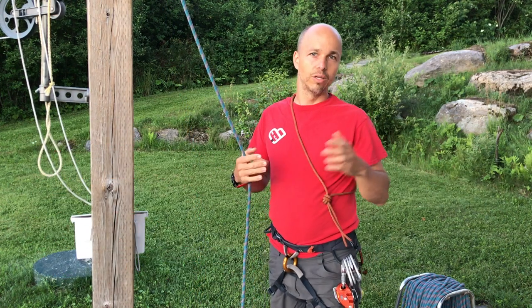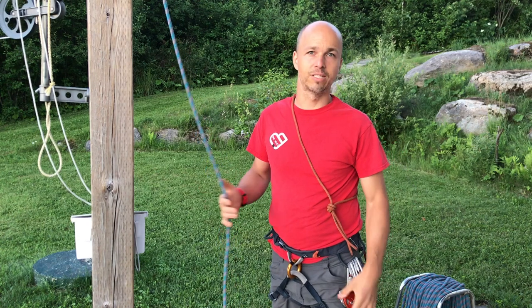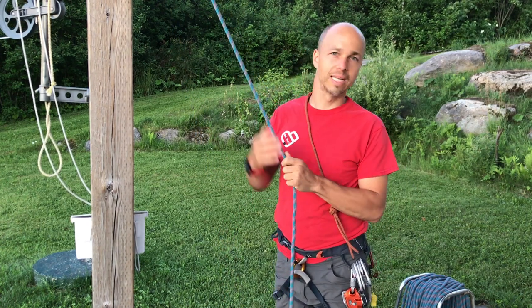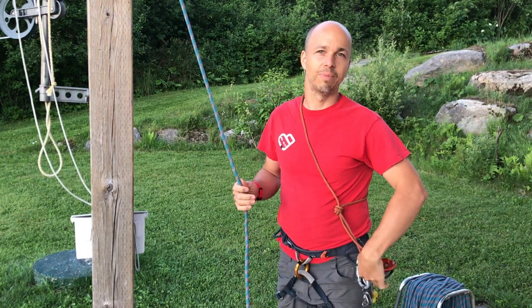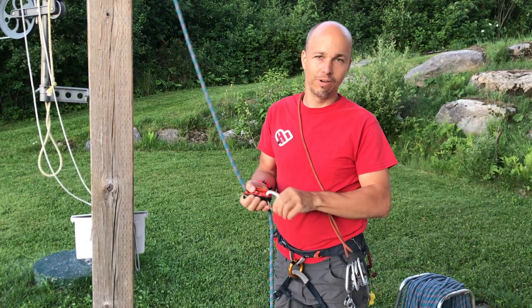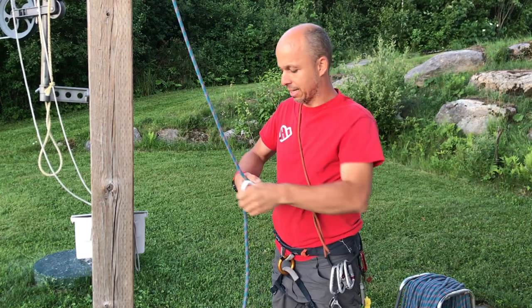I'll show you how it goes with a rappel using a grigri — it's very simple. In this case, it will be a single rope that is fixed, so nothing can be easier than that. I'll just set up my grigri and my rope first.